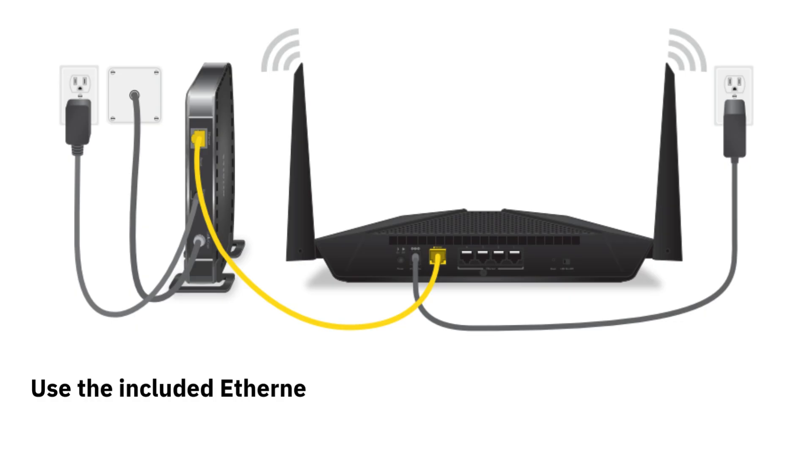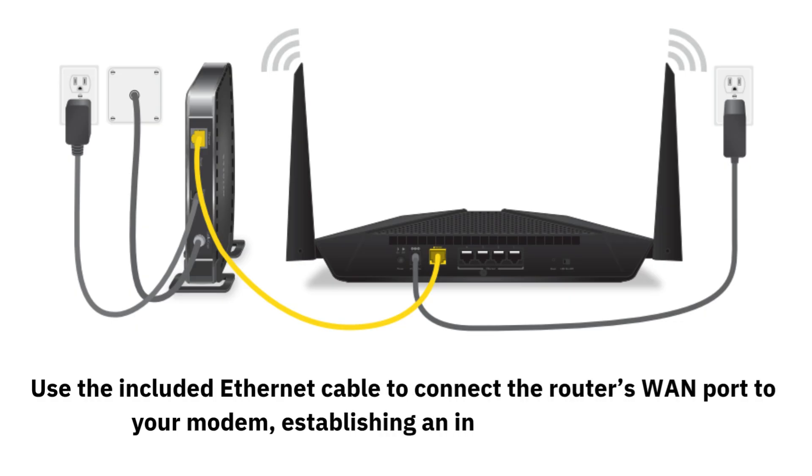Use the included Ethernet cable to connect the router's WAN port to your modem, establishing an internet connection.